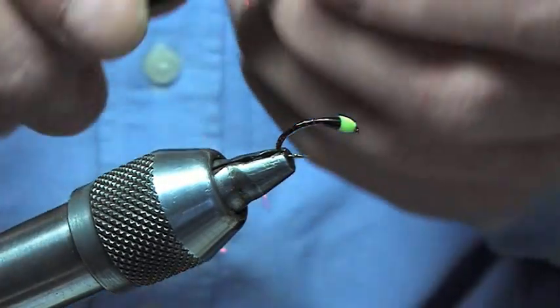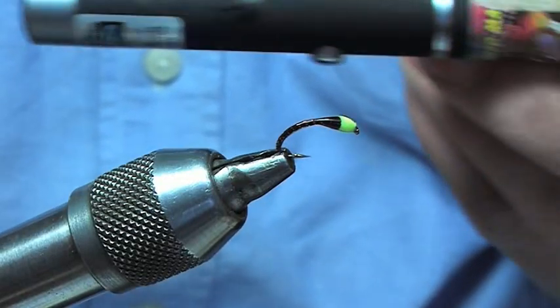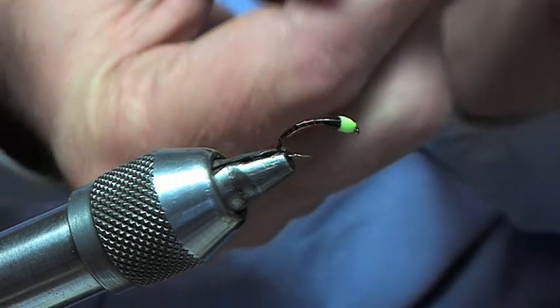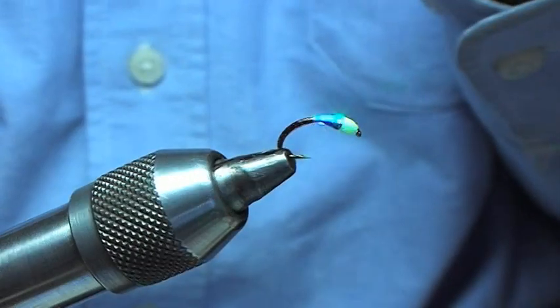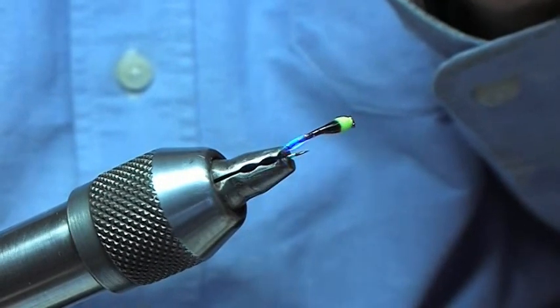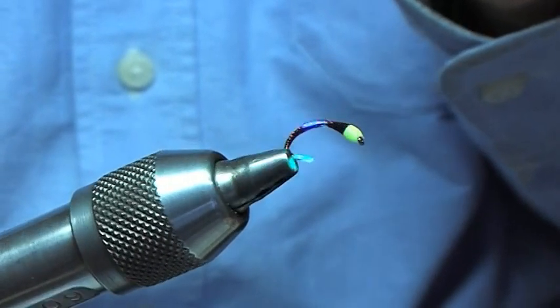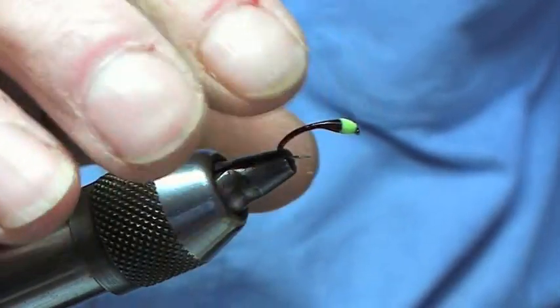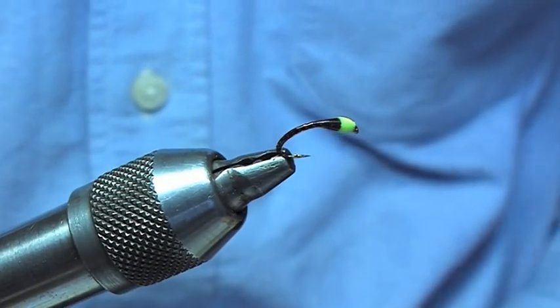Now the interesting part — here we go — Deer Creek laser light. What we do is just zap the fly, just turning it around. See the light covers all of that there. And that's the pattern fully complete — diamond hard, no problem with that whatsoever.